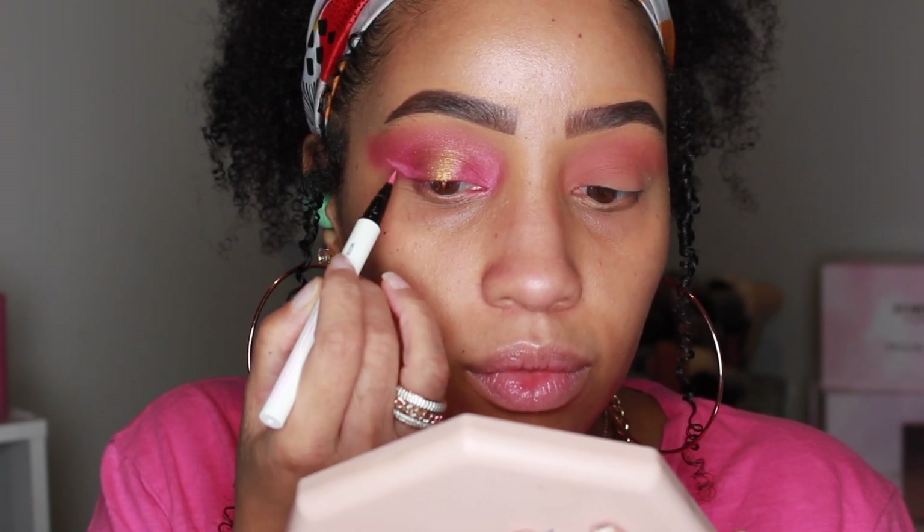Now I'm going to take a pink liquid liner — this one is from Colourpop — and I'm creating a wing. Honestly you could use any liner for this. We're basically going to go back over it with pigment; I just wanted something to adhere to as a base.